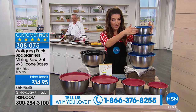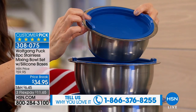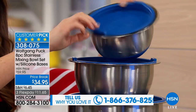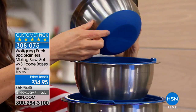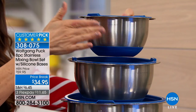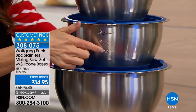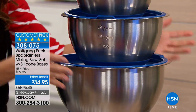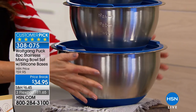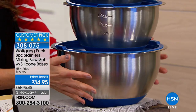You're getting four sizes. It begins with the one-and-a-half quart — all lids are going to be leak-proof; they don't spill and they don't leak. They have amazing silicone bases that keep them from sliding across the countertop. Then we have the three quart, the 4.75 quart — with measuring indicators on the side — and then the giant seven-plus quart bowl.